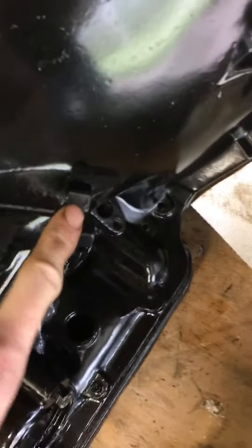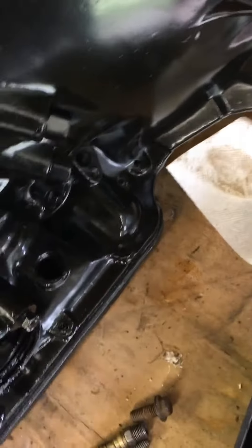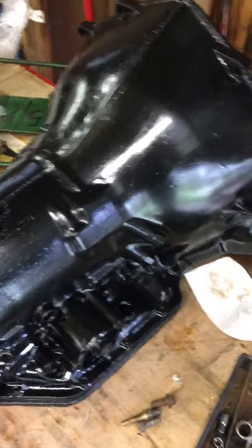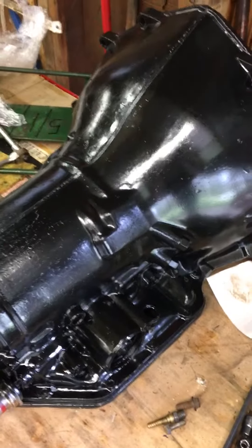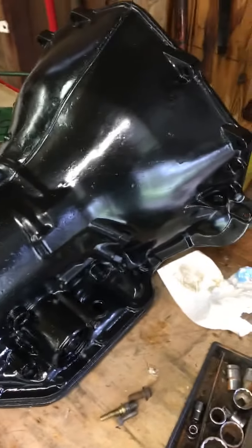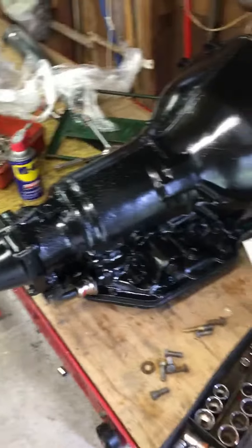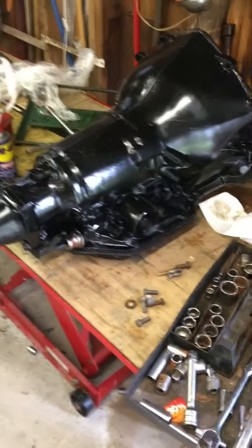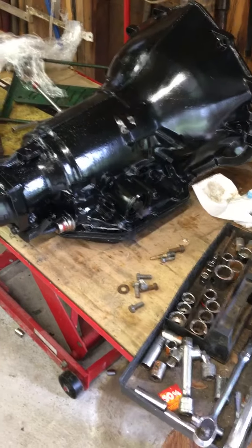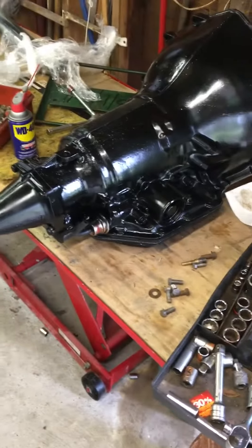I still need to get some barb fittings here on the side for my oil cooler lines. It's got a shift kit in it — a stage 3 valve body — so I can shift it manually or just put it in drive and let it shift on its own. It should be more than ready for cruising season.